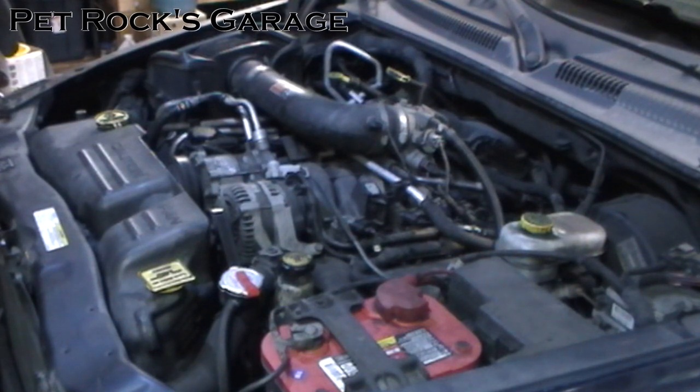Hey, this is another video by Petrock. Today I'm working on my 2003 Dodge Durango with a 4.7 liter engine, and I'm going to be flushing and refilling the cooling system. This is something you want to do about every two years or so to keep your cooling system at its peak performance.